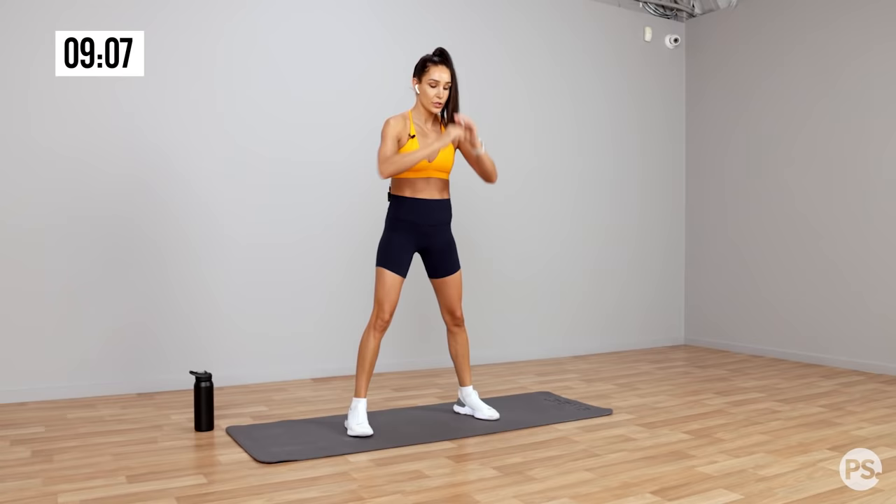Into bent leg jackknife — coming to the end of this workout, guys. Really push it out if you can, get out of your comfort zone. Now if you're struggling right at the end of this workout, you can place your feet on the ground, but I really want you to try and push it out. 10 seconds — 9, 8, 7, 6, 5, 4, 3, 2, 1.